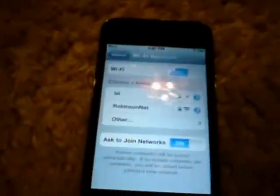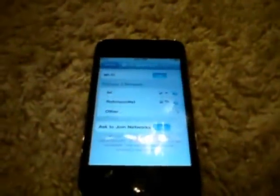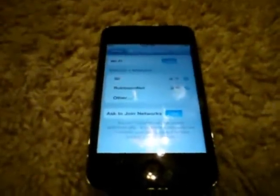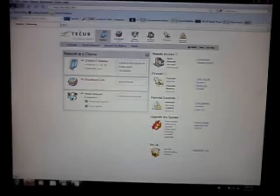First, we'll have to go to the website — there's a link in the description of this video. If I don't post it there, just leave a comment because sometimes I forget. You don't have to download anything, so it's not one of those sites where the download doesn't work and you have to do something else. Just go to that website and I'll show you what to do.